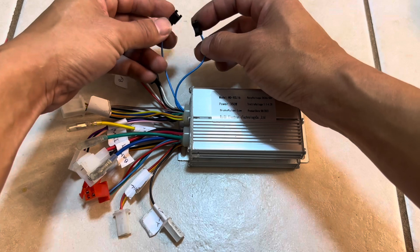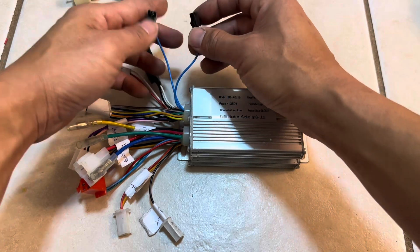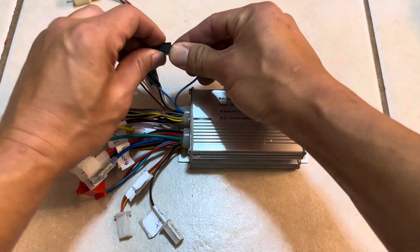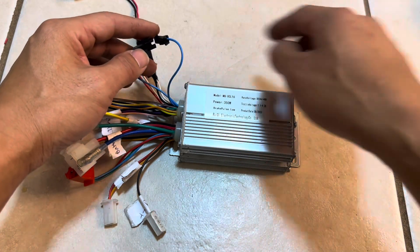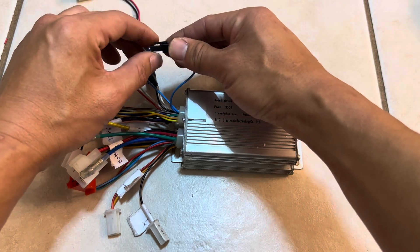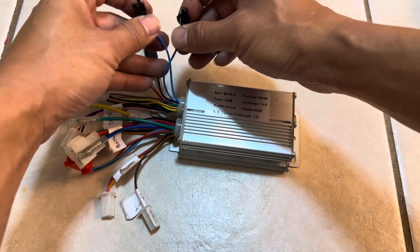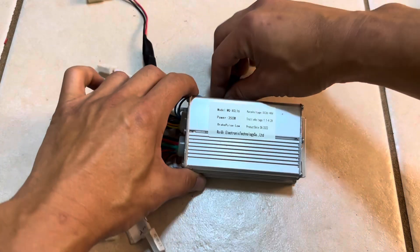These two blue wires are used to program the direction of your hub motor. After everything is hooked up and you plug them into each other, the motor rotates a certain way. If you want it to go clockwise, unplug them. If you want counterclockwise, plug them back in while it's spinning. Once you have the correct direction, leave the blue wires unconnected.